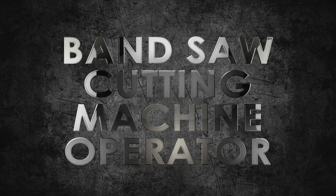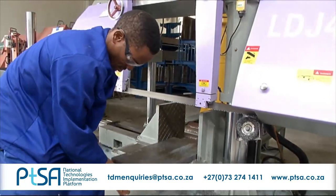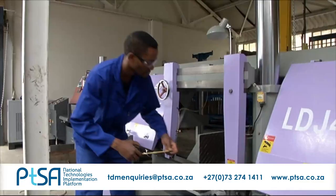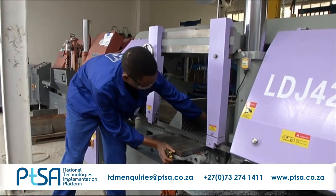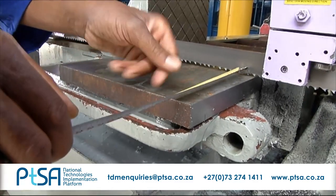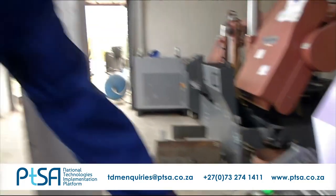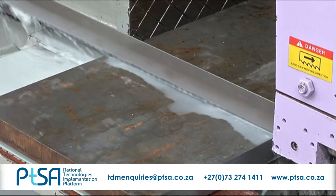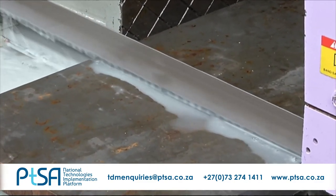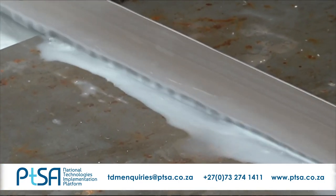Bandsaw Cutting Machine Operator. Bandsaw cutting represents the start of the manufacturing process of any part or plate. Bandsaw cutting machine operators identify different types of material in order to know what type of blade to use to cut the material fast, accurate and cost-effectively. Large volumes of raw materials are cut and these operators must therefore be able to operate hoists, cranes and other lifting equipment to load and offload material.